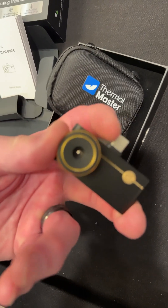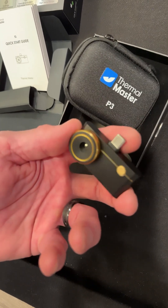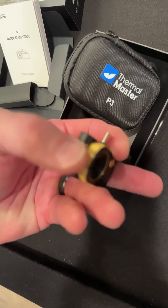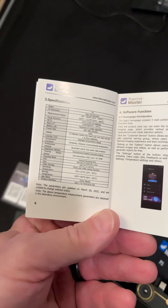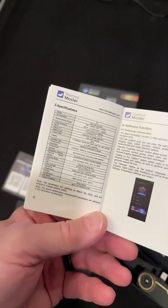See how small it is. It's long enough to reach through a case on your phone — maybe not a super thick case, but it will reach. And it has a focus ring so you can get down nice and close. There's a specifications page in the box in case you want to pause and zoom in.